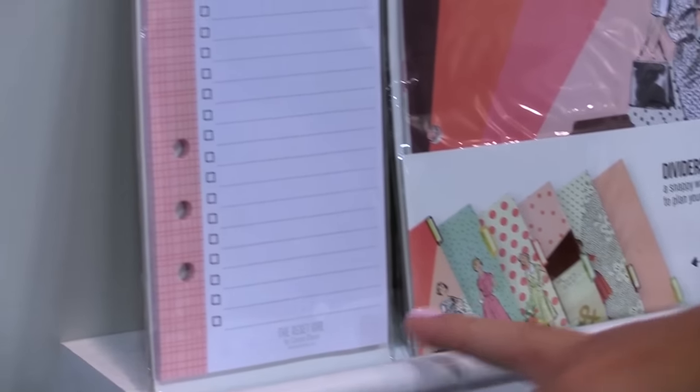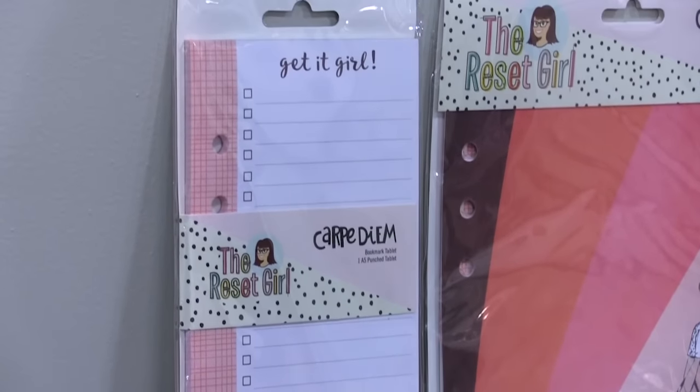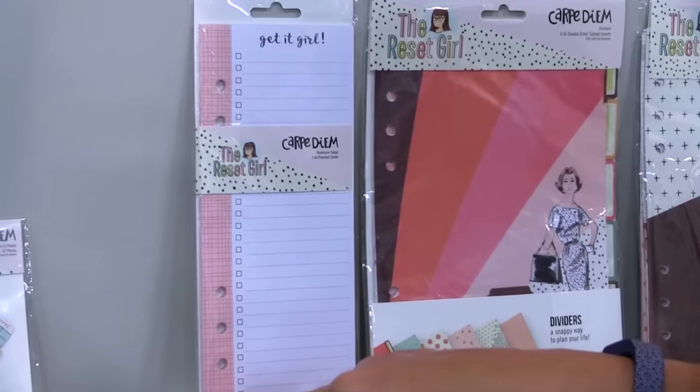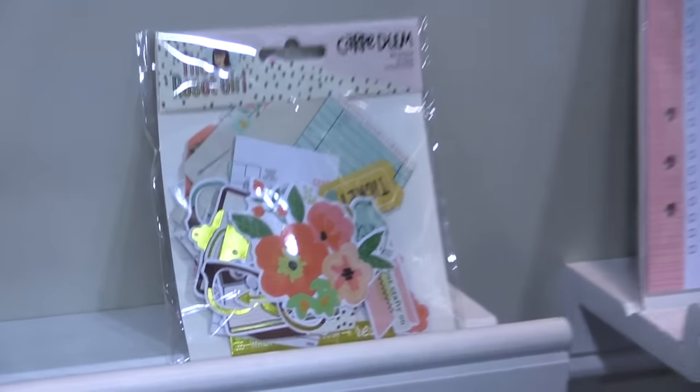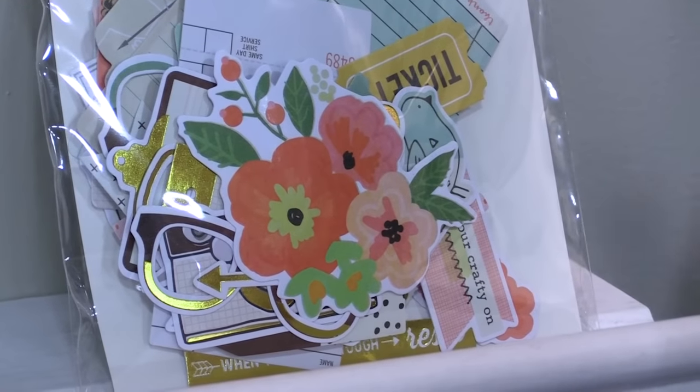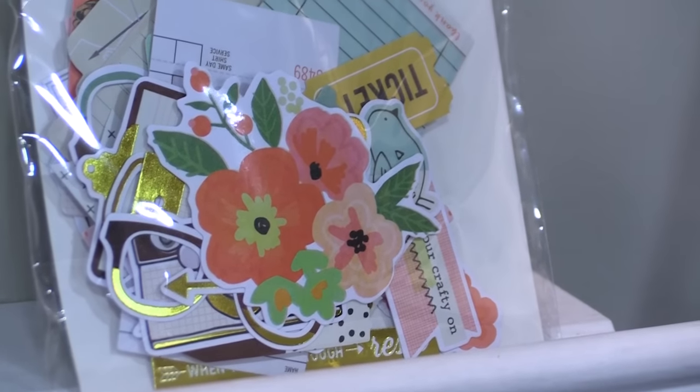The bookmark tablet is great for adding to the back pocket of your new planner or just adding to the rings. We have the super popular bits and pieces — the Reset Girl bits and pieces include 67 different die cuts with wonderful gold foil accents throughout the collection.